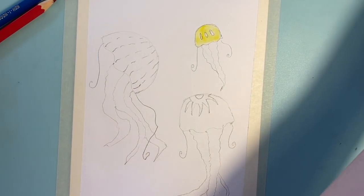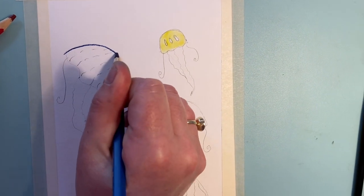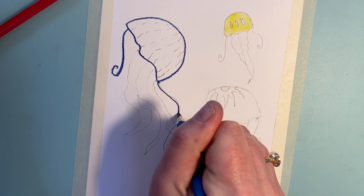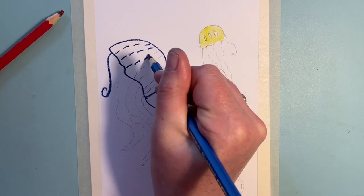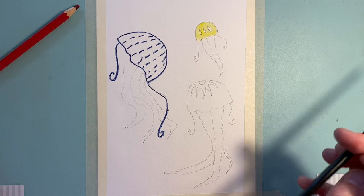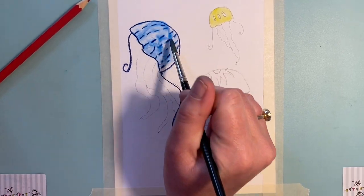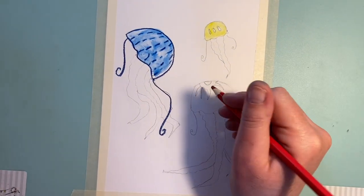Now I'm going to come to this one and go around the edges with the blue, just going over my lines and around those curves. On the spots as well. If I wanted it to be really dark blue I'd colour the whole inside, but I've put the pigment quite sparingly. With a slightly damp brush — lots of water — just moving it around, you get that sort of translucent effect, and I'll do the same with this one, going around the edge.